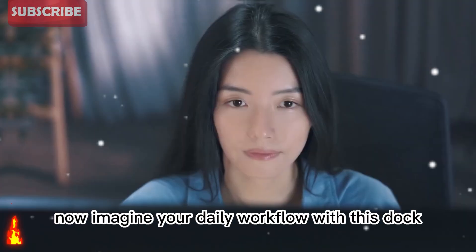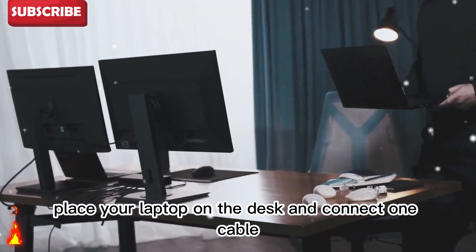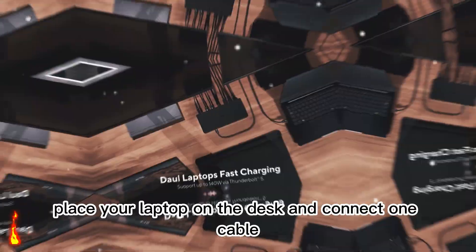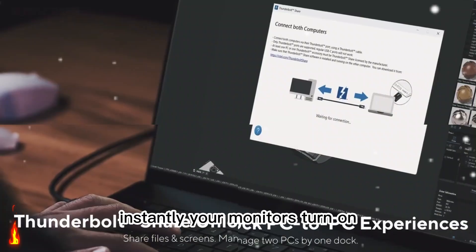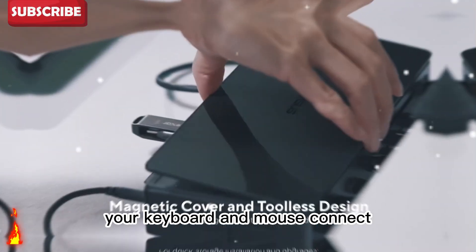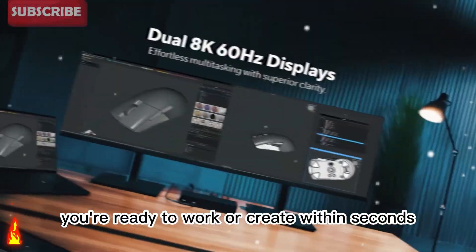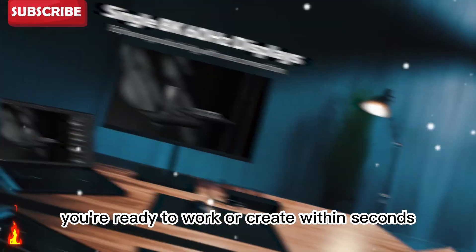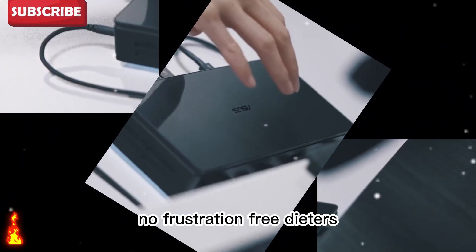Now imagine your daily workflow with this dock. You walk into your workspace, place your laptop on the desk, and connect one cable. Instantly, your monitors turn on, your keyboard and mouse connect, your storage is ready, and your speakers are active. You're ready to work or create within seconds. No setup time, no cable mess, no frustration.